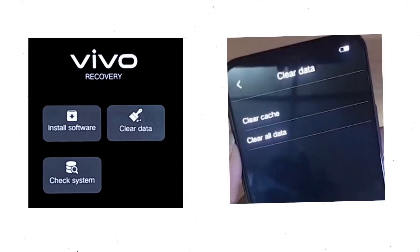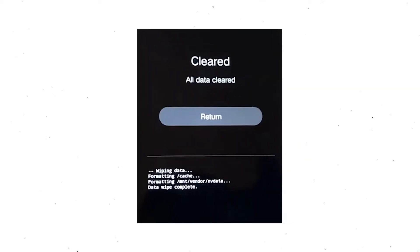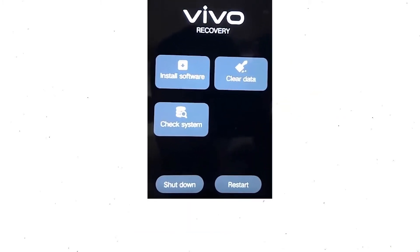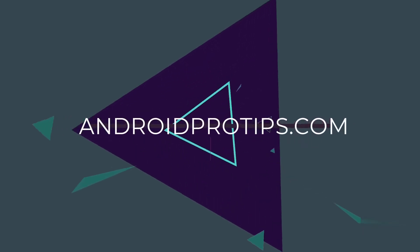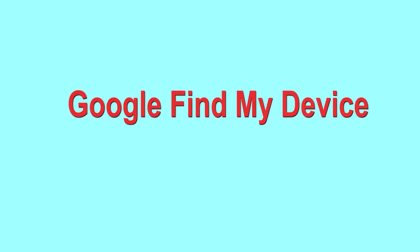Wait for recovery mode to show up. After that, choose clear data and clear all data, then select OK. If you want to clear all your data, select return and go back to the main menu. After that, select restart and confirm. Follow androidprotips.com to get more Android tips.